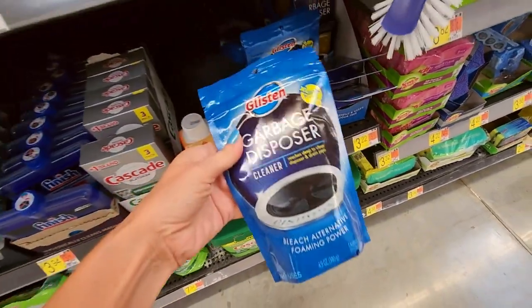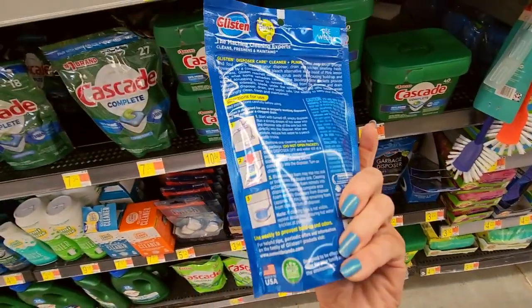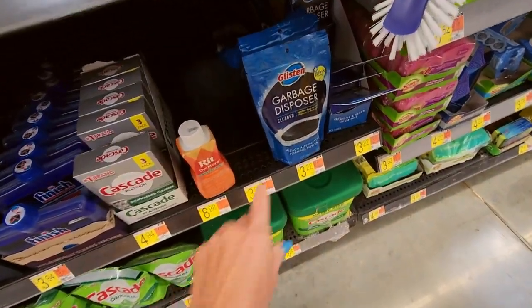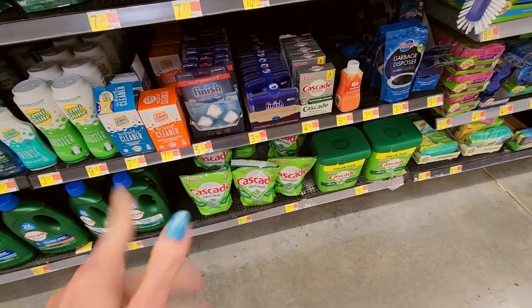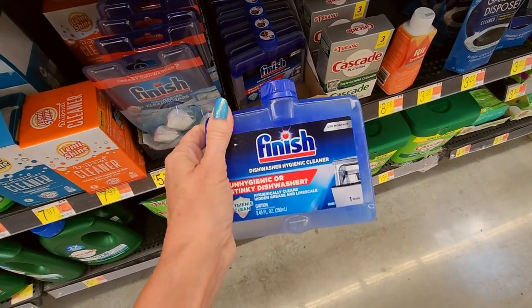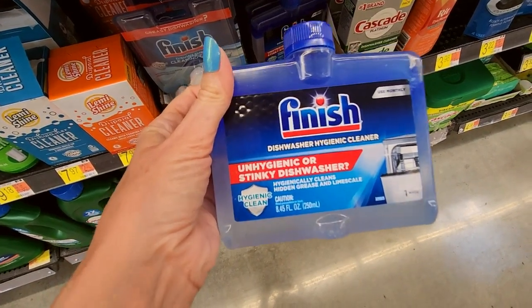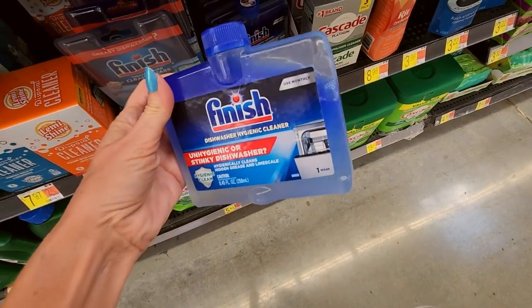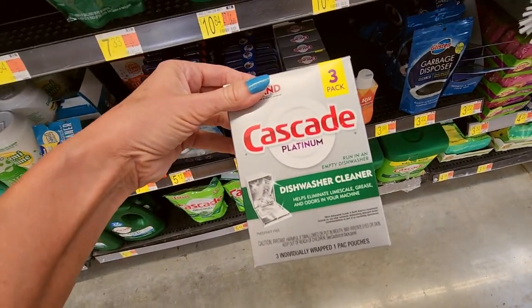You can even get from Glisten a garbage disposer cleaner with Plink freshness. I actually did away with my garbage disposal — I had one, but when I redid my countertops I had it taken out. Look at this — it's a little flask of Finish. Unhygienic or stinky dishwasher? You can clean your stinky dishwasher. Fancy — it has like an ombre effect.